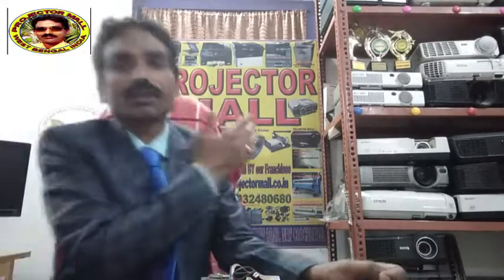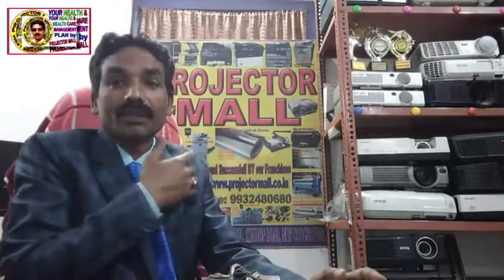Friends, I am Devavrata Degari and I welcome you to God Gifted Projector Mall. Today I am sharing a very good topic for saving our money.